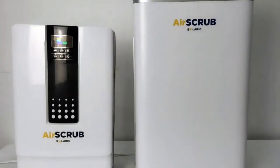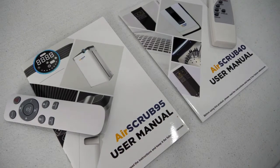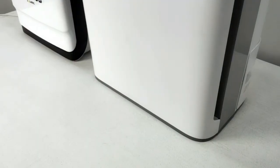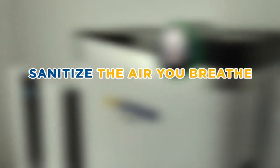Both units have a 1-year warranty. The package includes a user manual and remote controller. The air you breathe. Thank you.